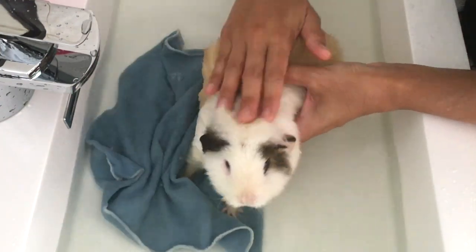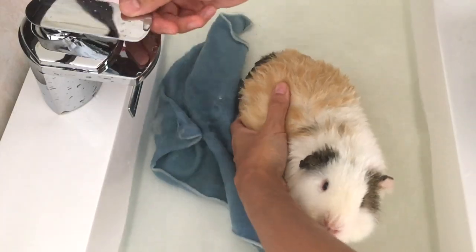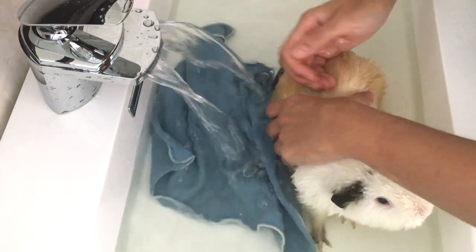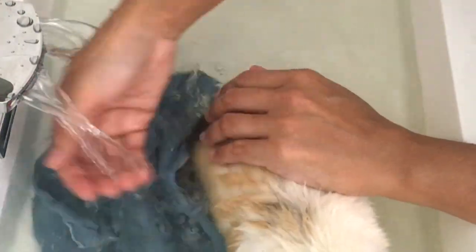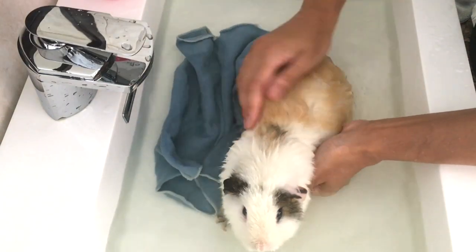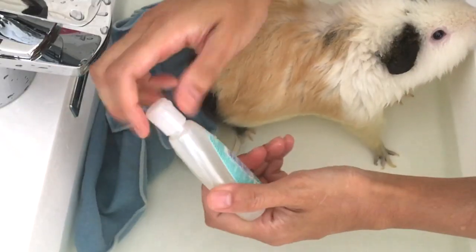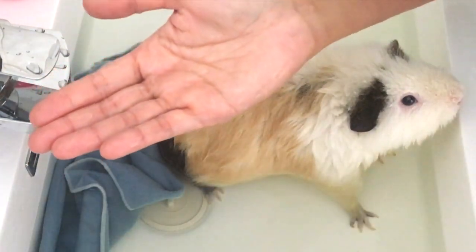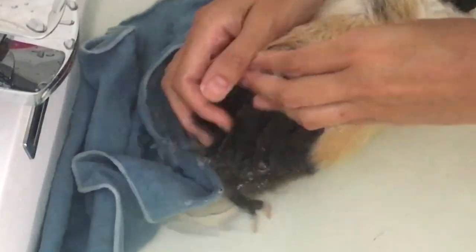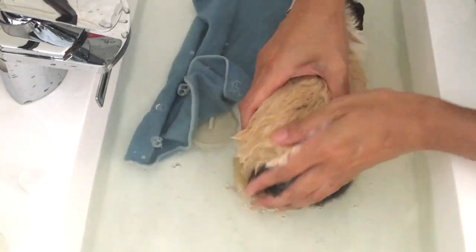Keep water away from the eyes, ears, and nose, and make sure your guinea pig is wet before putting on shampoo. Take a small amount of soap and rub it in your hands.